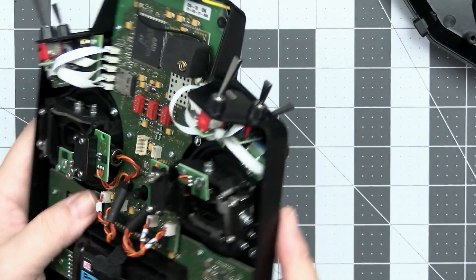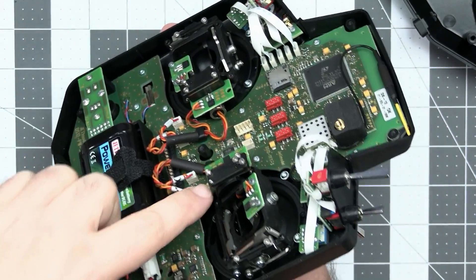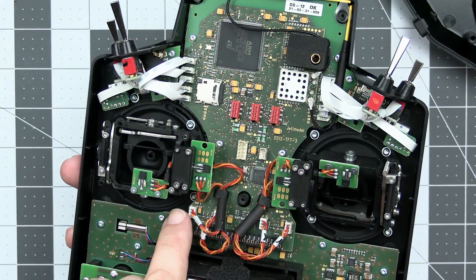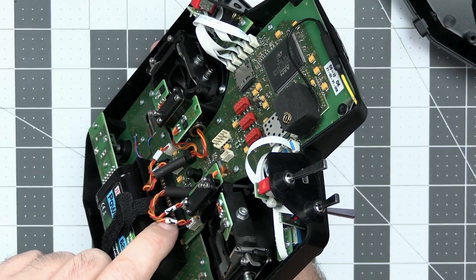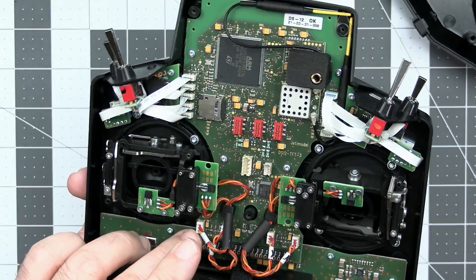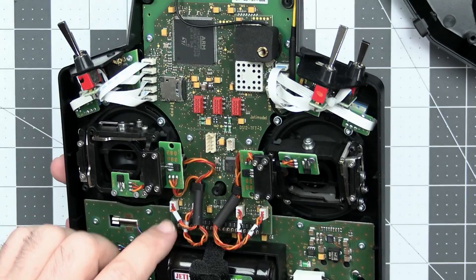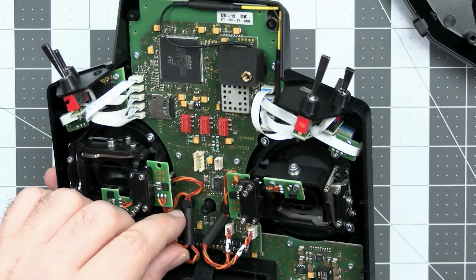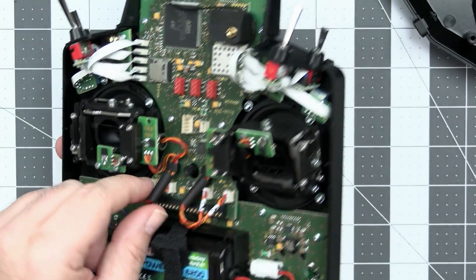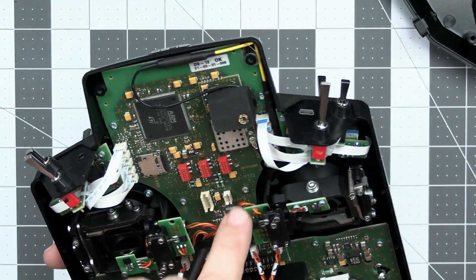I really like how the two boards are connected. They're separate boards joined with a long 0.1-inch pitch connector — not cheap flat ribbon cables — so that connection will never break. The cable management on the gimbals is also super nice; there's a piece of protection snapped neatly in place.